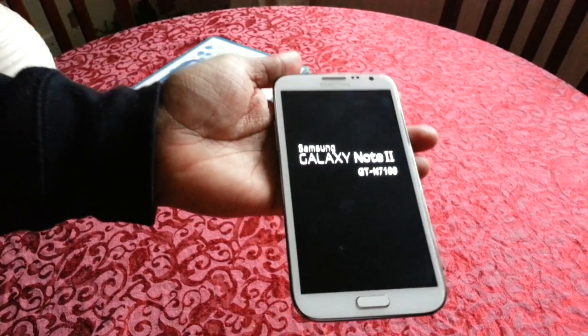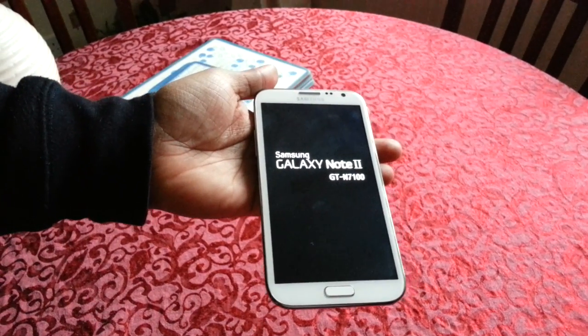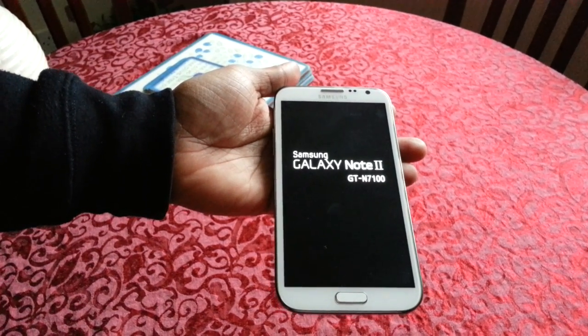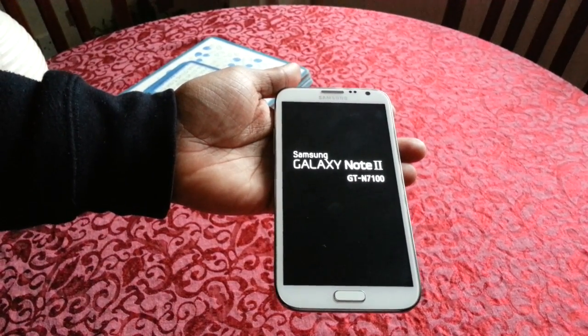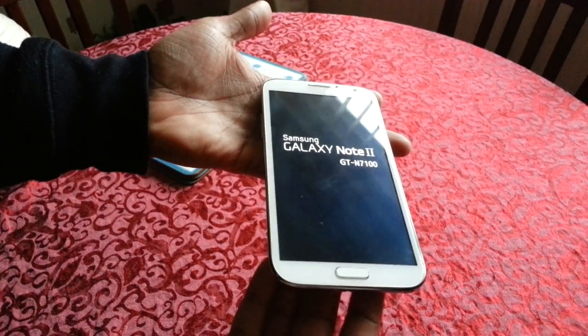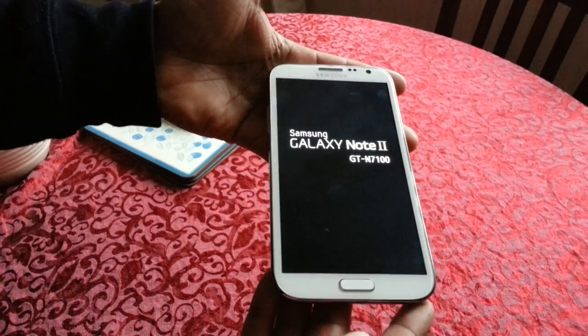Okay, so it's rebooting into recovery right now. It's always good to back up your current ROM before you flash any other ROM, just in case anything goes wrong — you can always restart your phone.